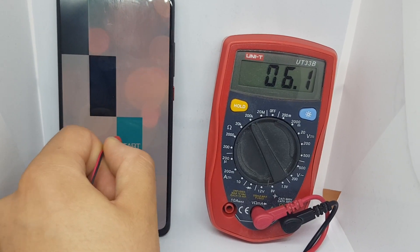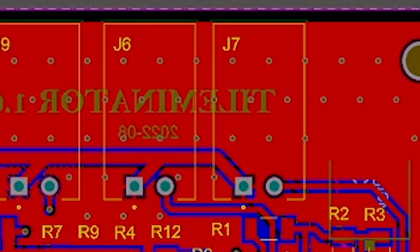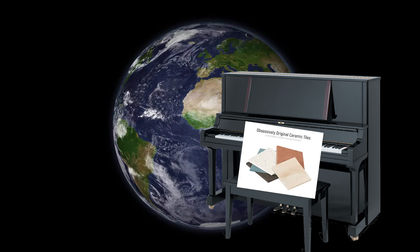In this video I am going to show you how I created this bad boy and how I am going to use it to make myself the best piano tiles player in the entire world!